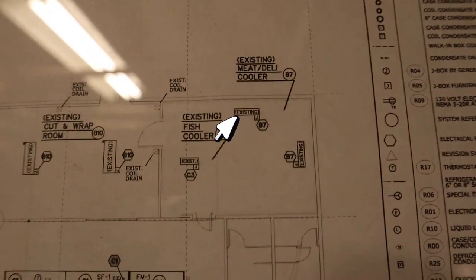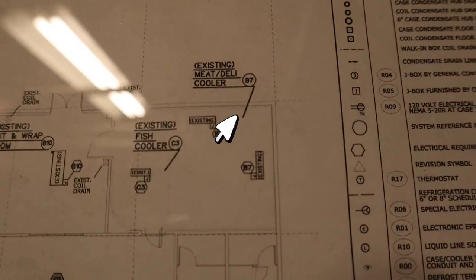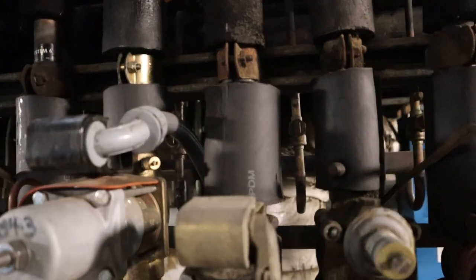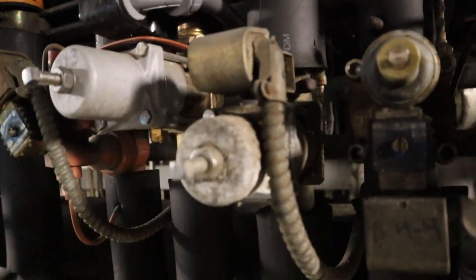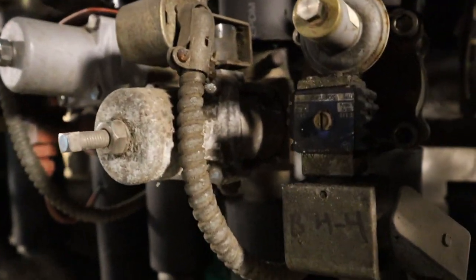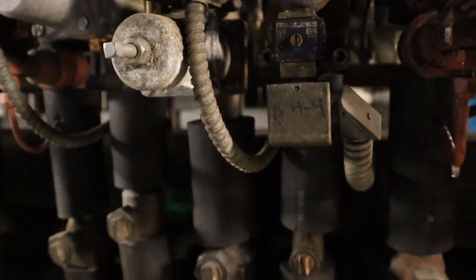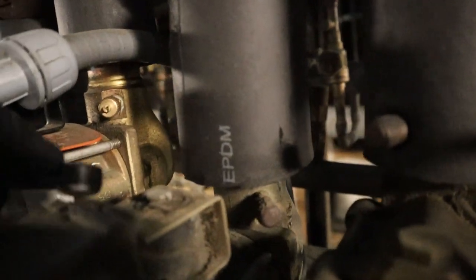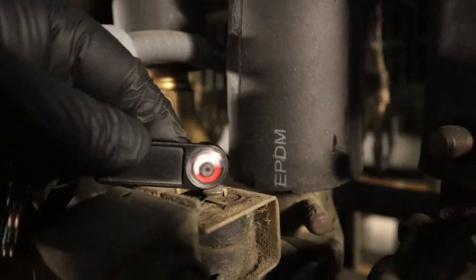First we've got to find out what system it is — looks like it's Boy 7. And sure enough, B7, Boy 7 meat cooler. You can see the condition of the sport valve — pretty old and rusted. When the EPR has a solenoid on it, it's a sport valve. When it has no solenoid, it's just an EPR. Make sure the solenoid's on — it's on and kicking.